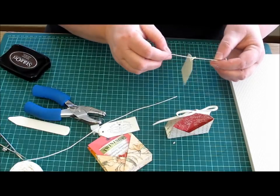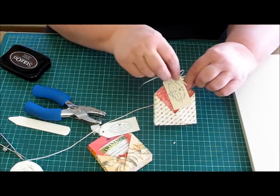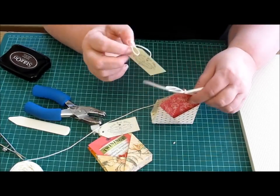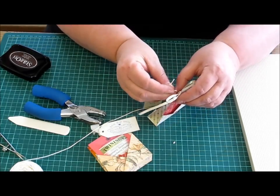If you weren't going to use it for tea bags, you could actually use a bigger tag and put it in a pocket — you know, 'to mum from Jenny'. And you could put your gift card in the other side.